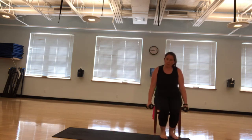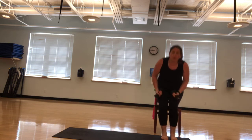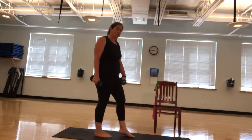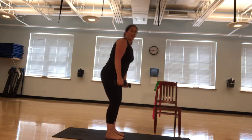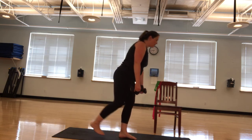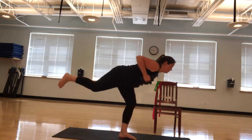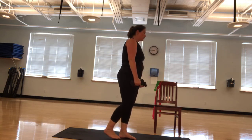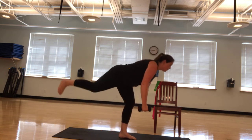If you're seated, which you can certainly be, you're going to be here and retracting. All three options — abs are engaged, support your lower back. If you're going to do one leg, we're going to do five each leg and then switch. If you're doing both legs, you're going to do ten. Ready? And we're going down. One, two, three — great job. Look straight on. Four, five.